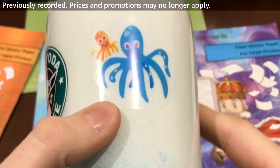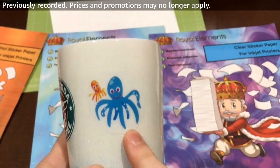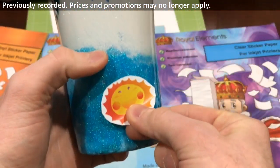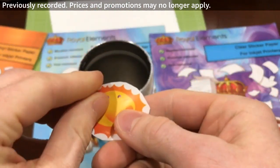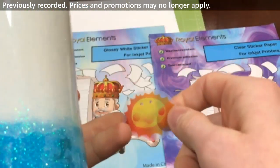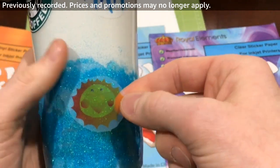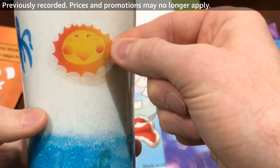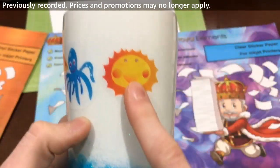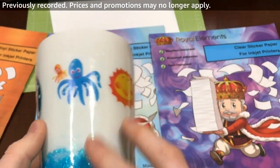With clear printable vinyl, it looks really nice and it's hard to tell where the background ends. However, if you put clear printable vinyl on a dark surface — as I'll show right here — it's not going to show up as nicely. It looks washed out and less clear. But if we put it on a white surface, it looks a lot nicer. We definitely recommend using clear printable vinyl on white or very light surfaces, so the background doesn't blend in and give you trouble.